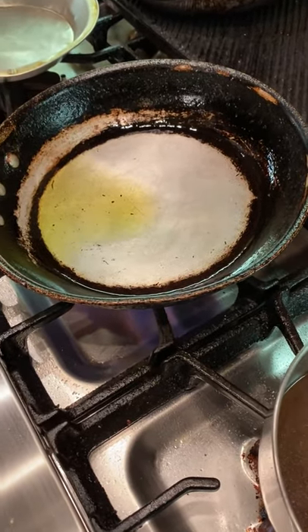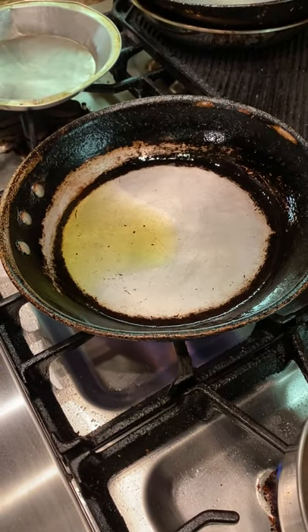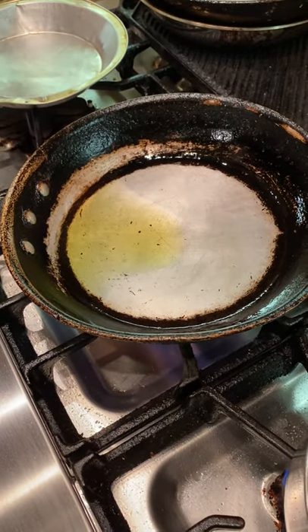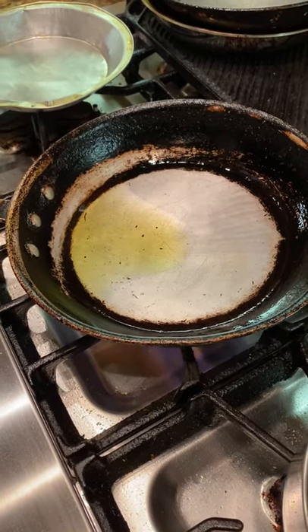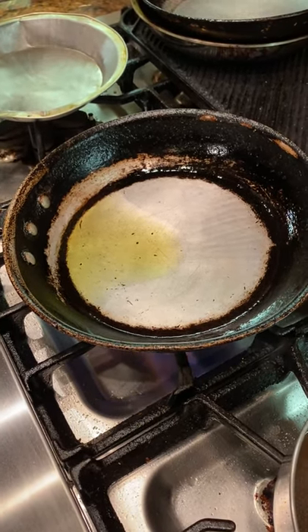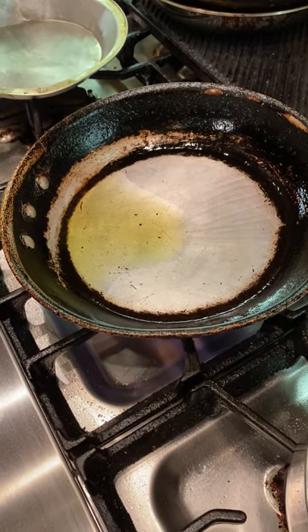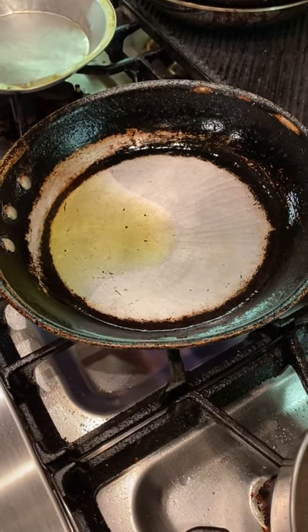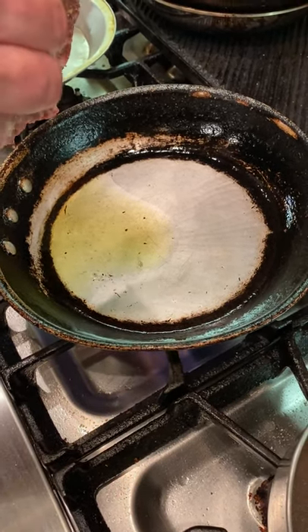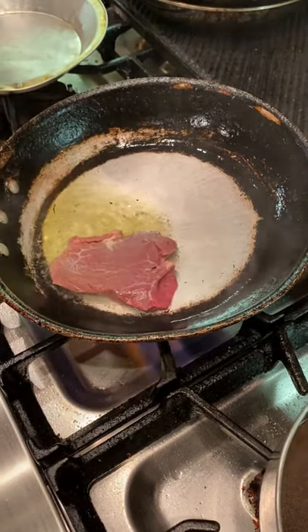As I mentioned, this was a very highly regarded tableside preparation — this would be done by the maître d' or one of the waiters or servers who was definitely proficient at doing something like this at your table. So again, salt and pepper, season side down, away from us.